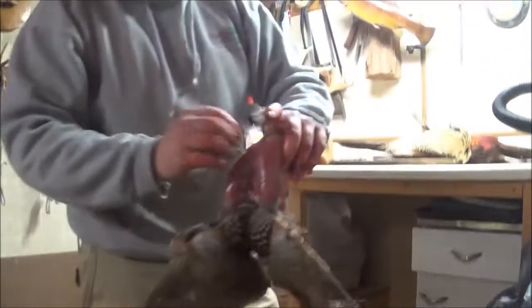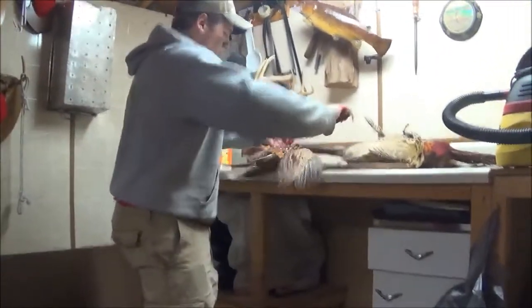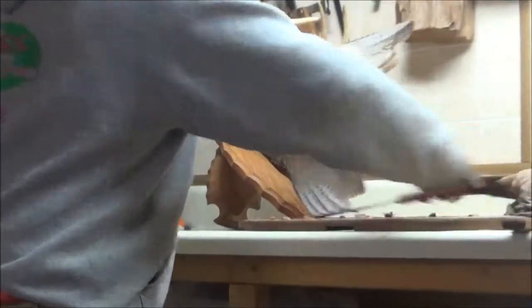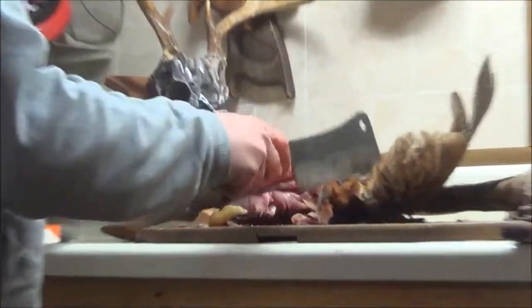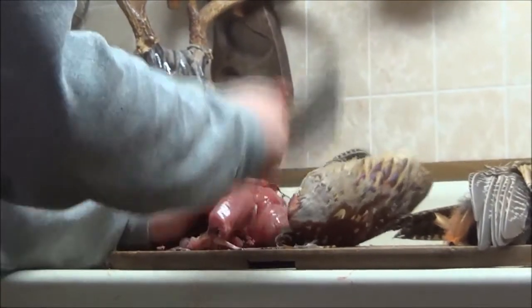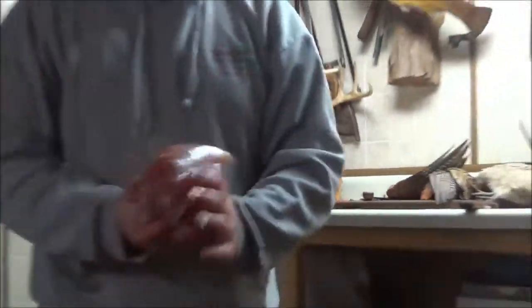From here, all you've got to do is come up here, take the meat cleaver, cut your wings off, and there you go — you've got your breast.